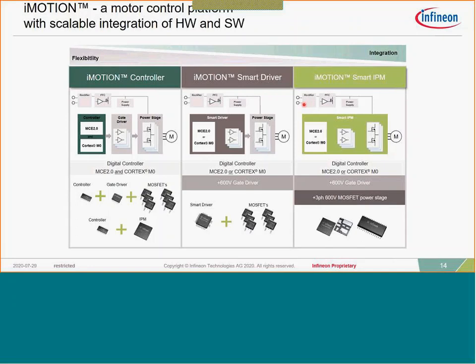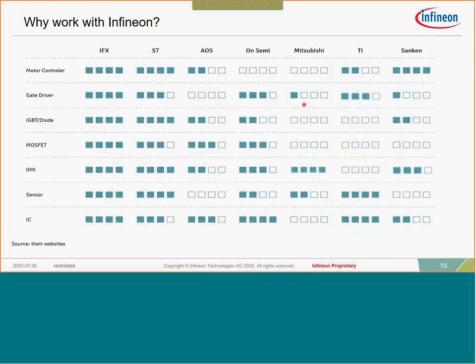We also have the Smart Driver, a motor controller with a three-phase gate driver inside, all in a PQFN package, to be used with discrete IGBTs or MOSFETs. And we have the iMotion Smart IPM, which takes integration to the next level by integrating the motor controller, the MCE 2.0 software, all gate drivers, and the three-phase inverter. That product is targeted at power ranges around 125 watts and below and provides very substantial package size and system reductions for small power motors.